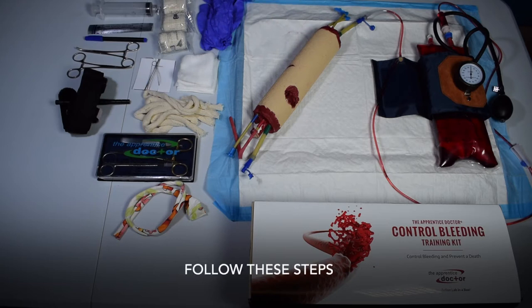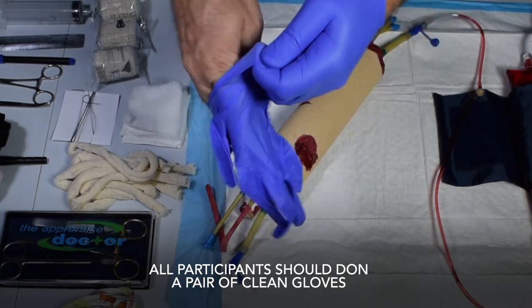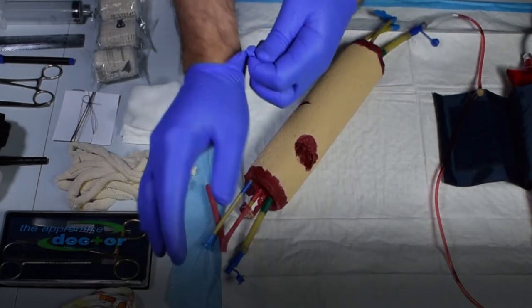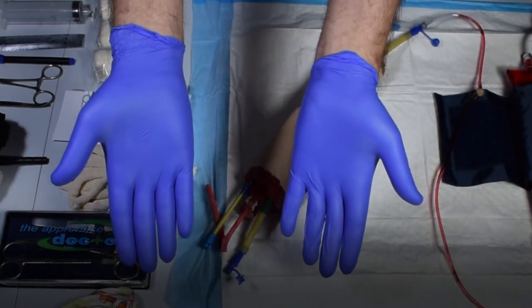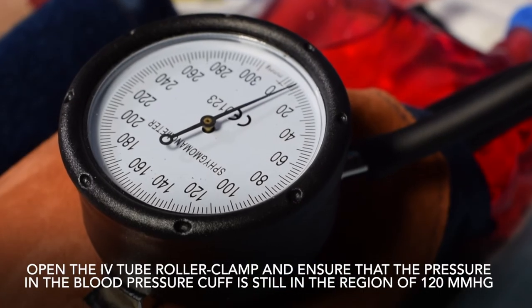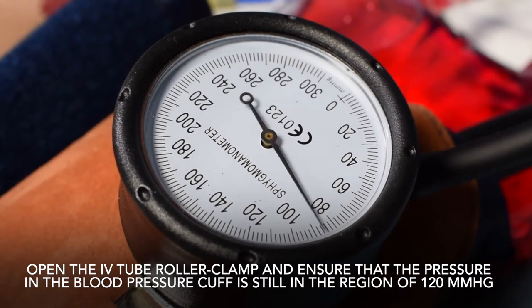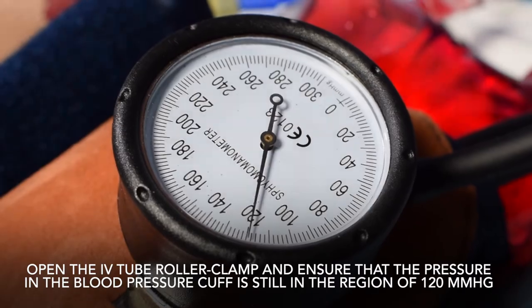Follow these steps. All participants should don a pair of clean gloves. Open the IV tube roller clamp and ensure that the pressure in the blood pressure cuff is still in the region of 120 mmHg.